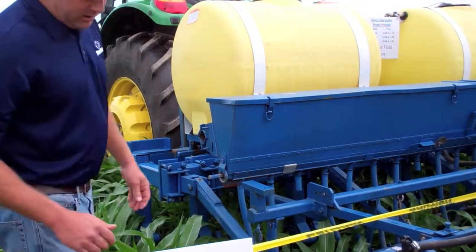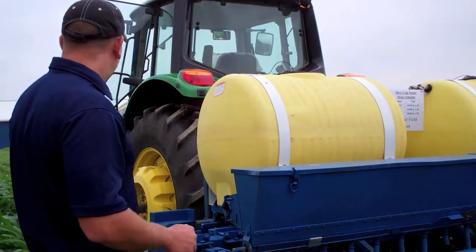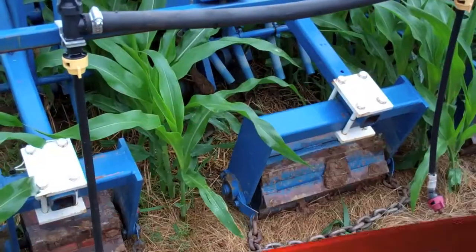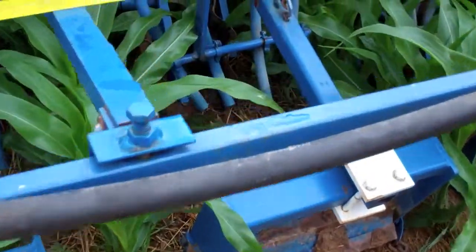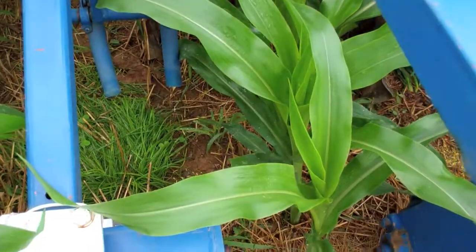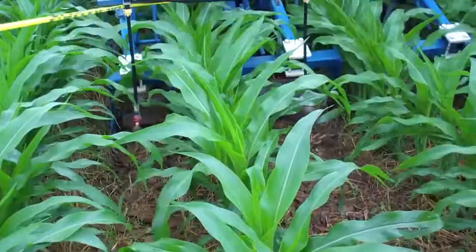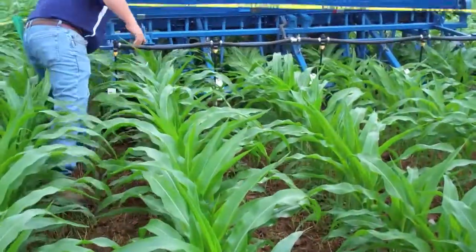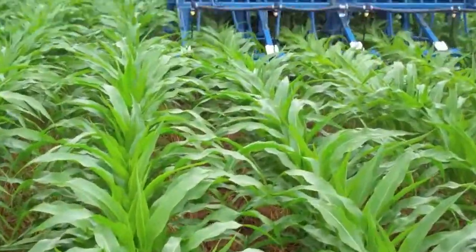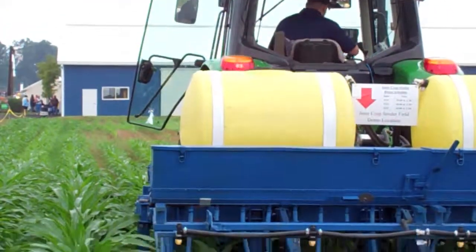With that, we'll fire the machine up. We don't have a whole lot of corn to work with here, so we'll just pull ahead 10 or 15 feet so you can get an idea of what it looks like running in the field. You can see the seed dropping, the spray going out down under the corn canopy, and nitrogen being applied as well. This shows the typical seedbed that we'd have heading down through the corn row.